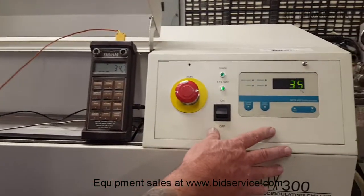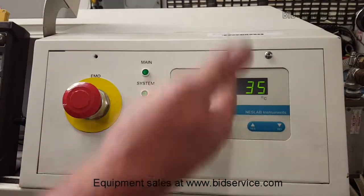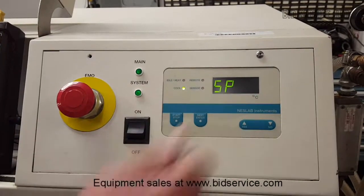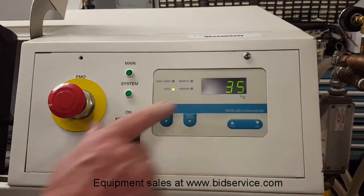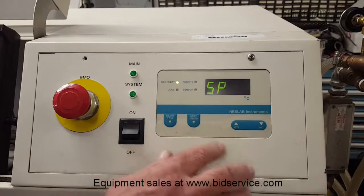To change your temperature, once you have started and it is running, hit the next or enter and SP and 35 — that is your set point. I am going to change that. You can see right now it is cycling cool, so it is trying to maintain temperature.